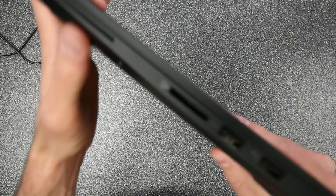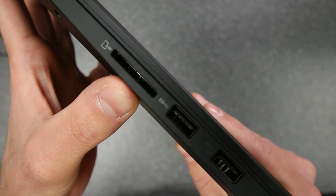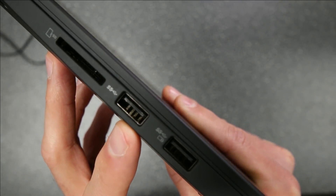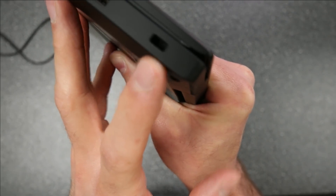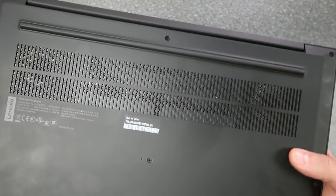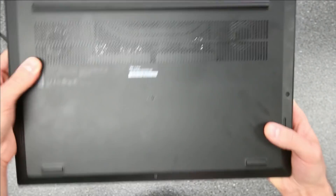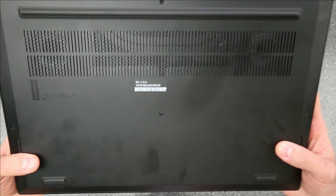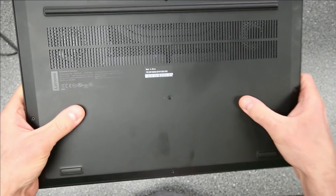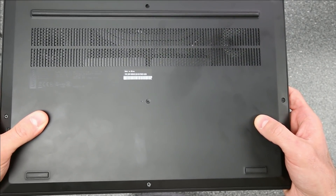Flipping it over to the other side, we have what I assume is some sort of card reader — I've never used that — but then we have an SD card reader, which works well for me especially when recording videos. We also have a couple of USB 3 ports and the Kensington lock. You have the hinge which takes up the majority of the back. Flipping it over, we have the vent down below — looks like we have two fans. I'm not going to take this one apart since it's a work laptop. There are a lot of fingerprints on this thing and I absolutely hate that — it looks dirty, but there's really nothing I can do about it.